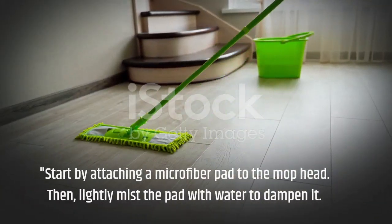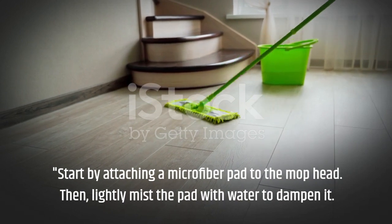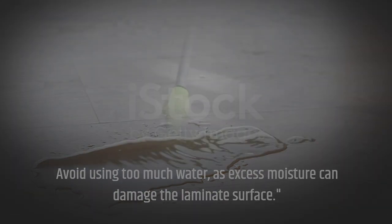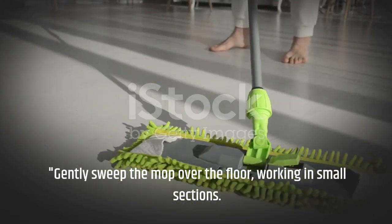Start by attaching a microfiber pad to the mop head. Then, lightly mist the pad with water to dampen it. Avoid using too much water, as excess moisture can damage the laminate surface. Gently sweep the mop over the floor, working in small sections.